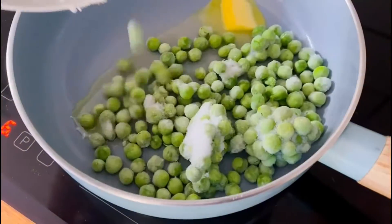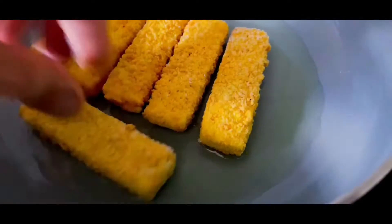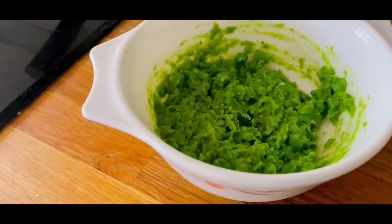Add a knob of butter to the pan, followed by the peas and the mint. Add in a splash of water just to cover. In another pan, start cooking the fish fingers according to the packet instructions. When the peas are tender, drain them and pop them into a bowl, then mash with the liquidiser. Season with lemon, salt and pepper.